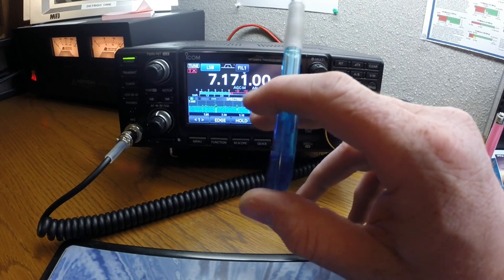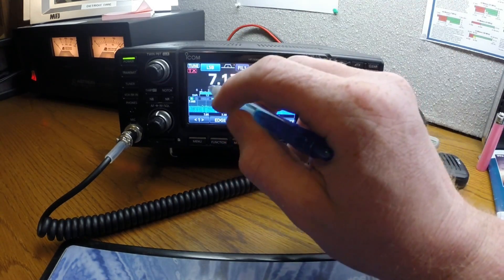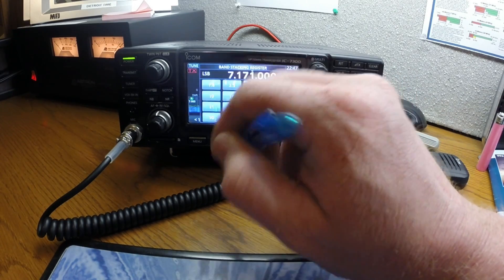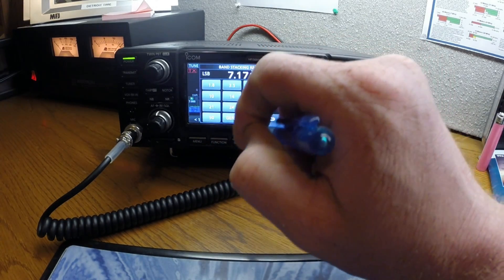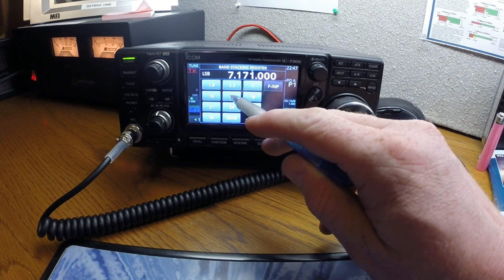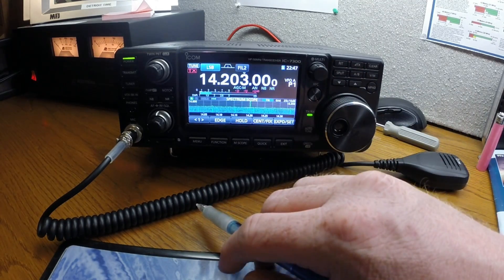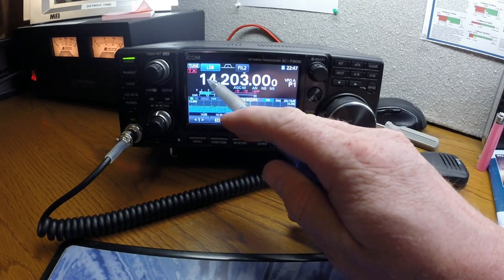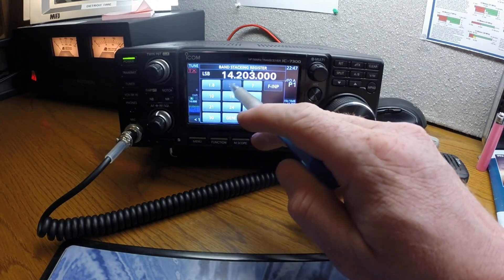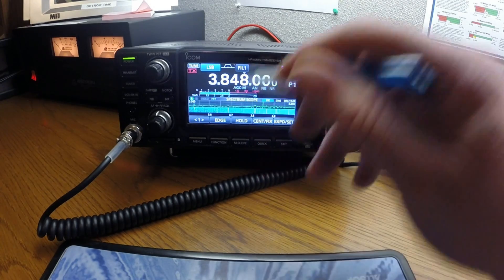Changing bands is pretty easy — you just tap the frequency display and it brings up the band stacking register. You choose 20 meters and the radio flips over to 20 meters. Hit it again and go to 80 meters — now you're on 80 meters.